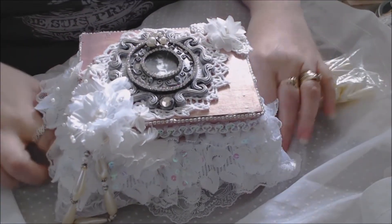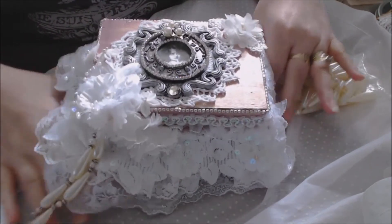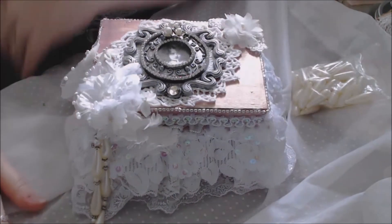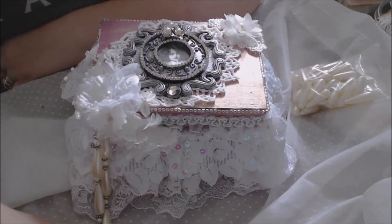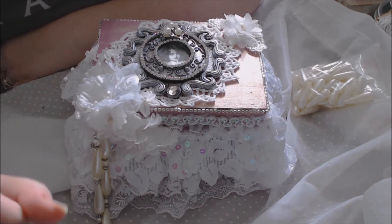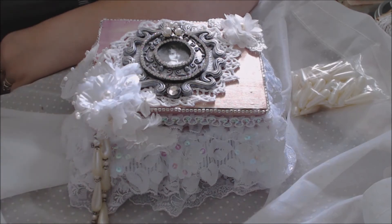That is my next DT project for Craft Supplies for You! Please stay tuned for photos, and if you have any questions please do ask. Don't forget I have my doily challenge going on right now — there'll be a link to that video at the end of this one. Thanks everybody, talk to you later, bye for now!